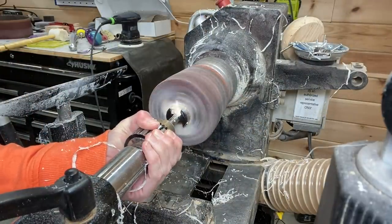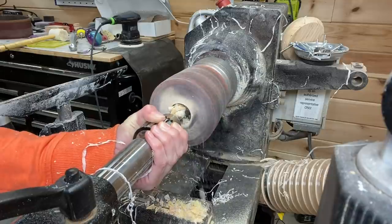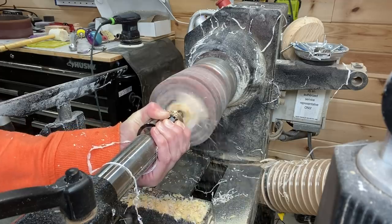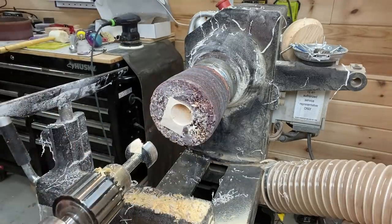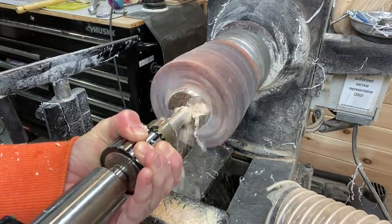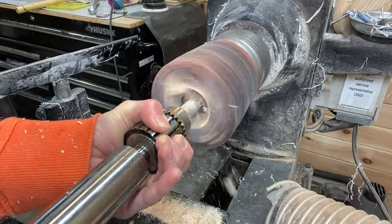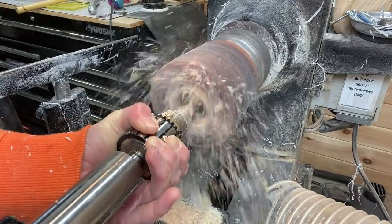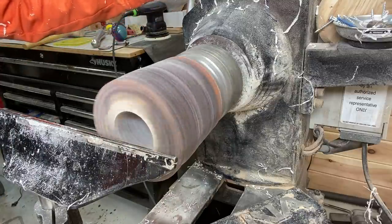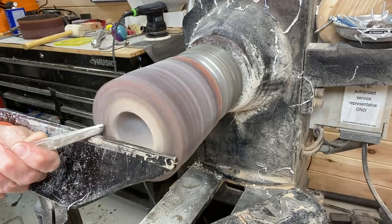Here I have a Forstner bit helping to hollow out some of the middle. After this I'm going to put in a little bit larger Forstner bit to get a little more area. Somebody gave me a good tip once that I didn't know until several months ago: start small and work your way up to the bigger size. Instead of starting with a two-inch Forstner bit, start with a one or one-and-a-half and work your way up. It does work out better — passing on that tip.